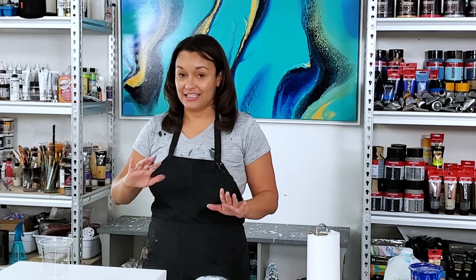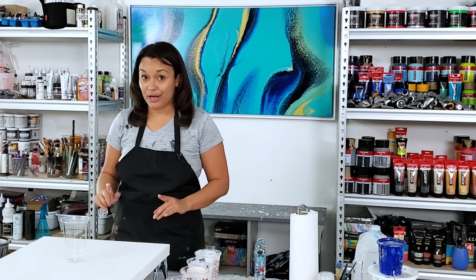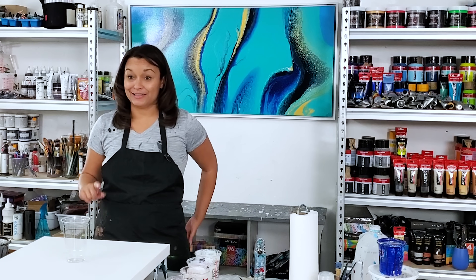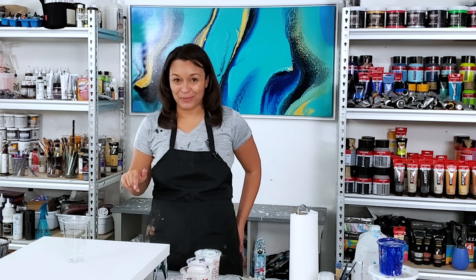I loved the one where I puddled the paints and raked through it. I want to do another raked ring pour with the fine tool. For this one I'm going to do it as a straight pour because I've really been liking the effect that the straight pour has as well, so this one's going to be a straight pour.